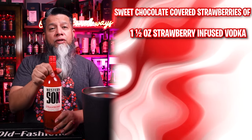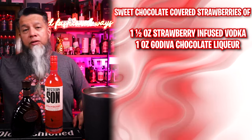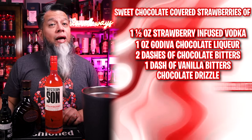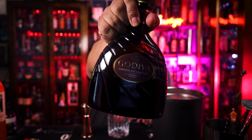The ingredients are 1.5 ounces of strawberry-infused vodka, 1 ounce of Godiva chocolate liqueur, 2 dashes of chocolate bitters, 1 dash of vanilla bitters, and then you'll want some chocolate drizzle and some special chocolate strawberry hearts. Let's start making it — this will be made in a mixing glass. We're going to start by adding 1 ounce of Godiva chocolate liqueur.